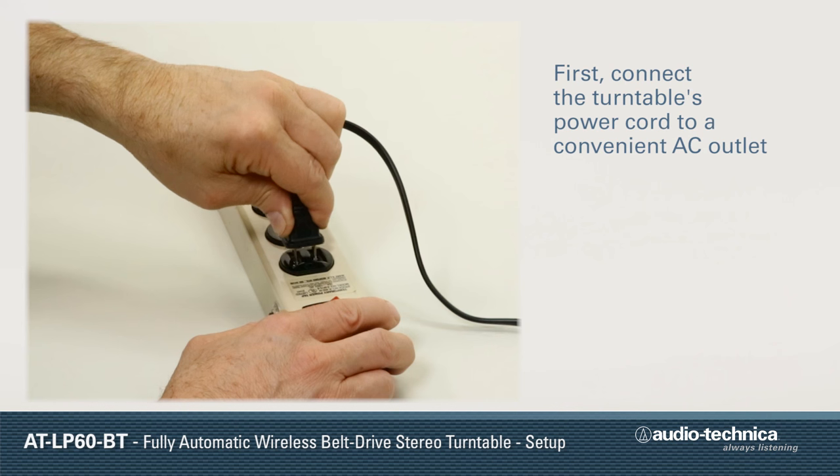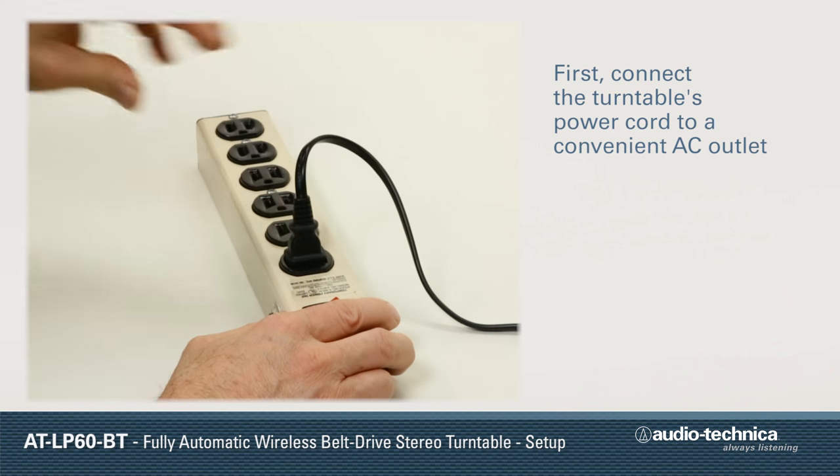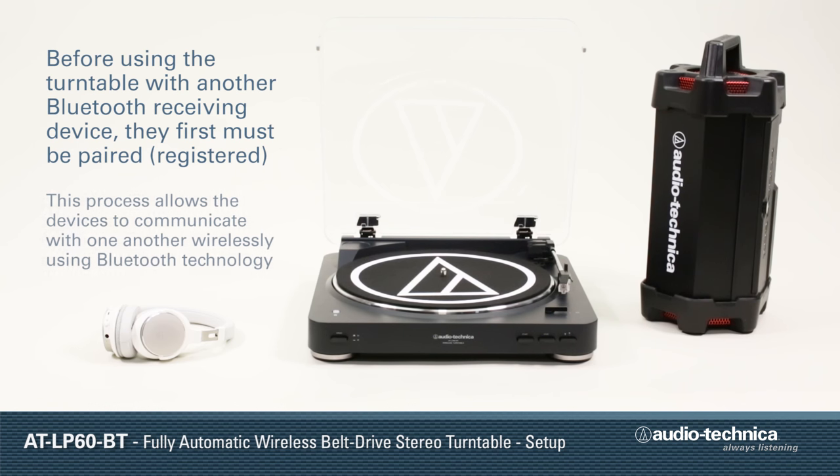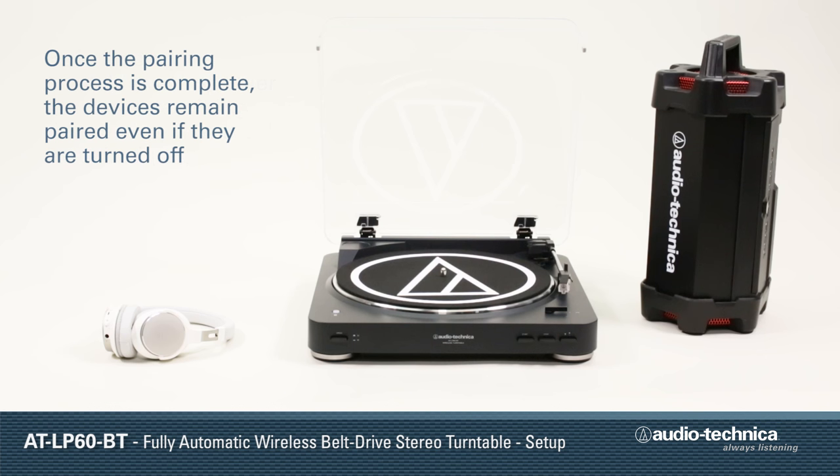First, connect the power cord plug to a convenient AC outlet. To use the turntable with another Bluetooth receiver device, they first must be paired or registered. Pairing allows devices using Bluetooth technology to recognize and communicate with one another. Once the pairing process is complete, the devices remain paired even if they are turned off.